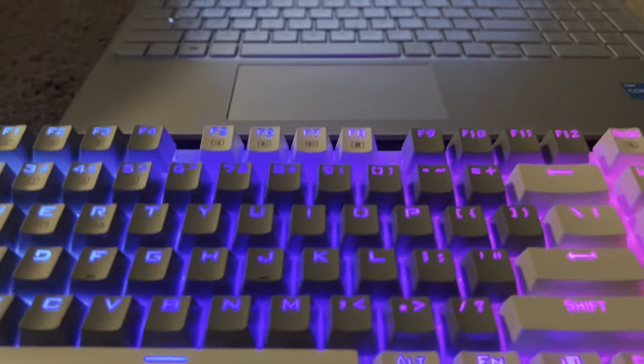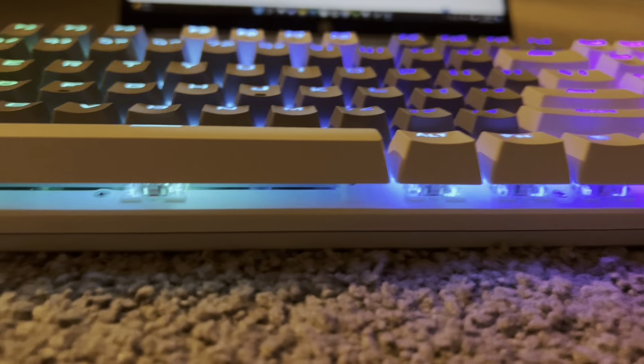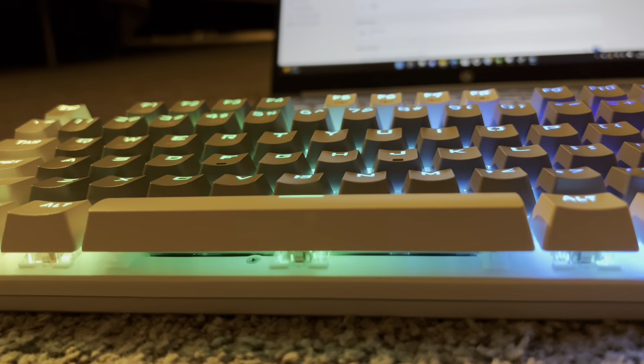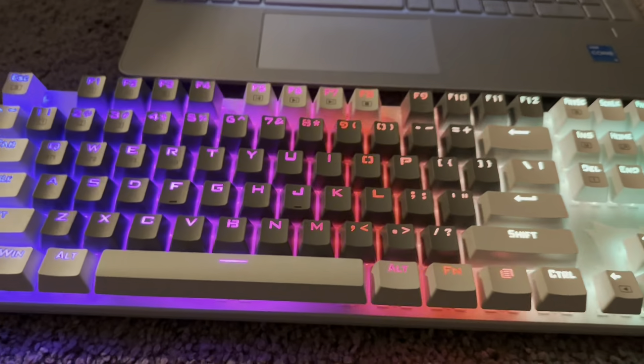If you're looking for a new mechanical gaming keyboard, I would definitely give this one a try. It's super cool, I love that you can customize and program it, and you can also move the buttons around — the keys pull right off and they have those red switches underneath. It sounds pretty cool too, so give this keyboard a try and let me know what you think. Thanks!